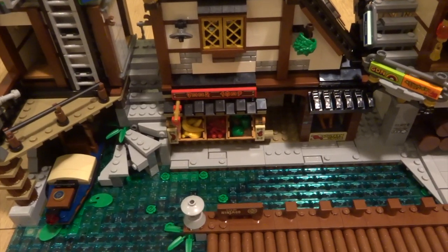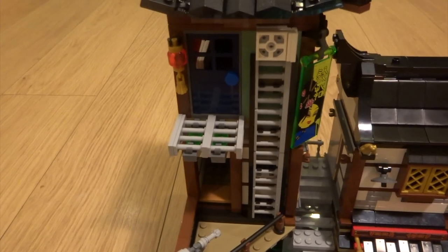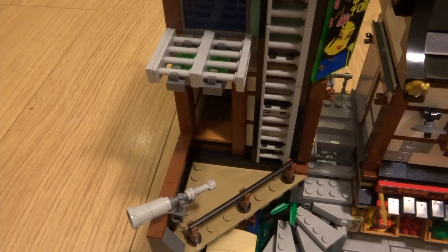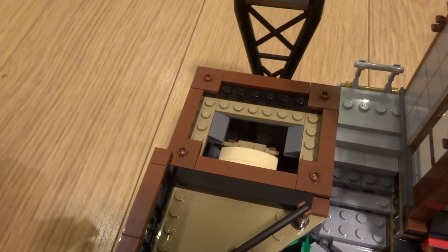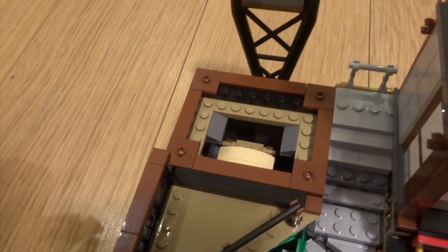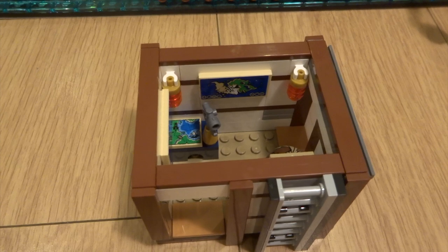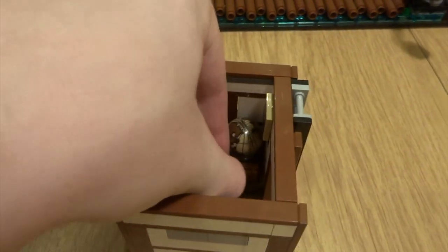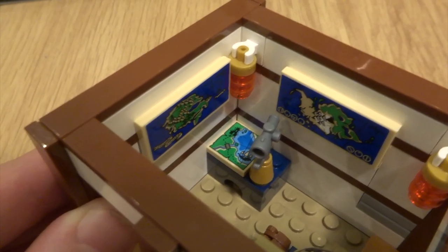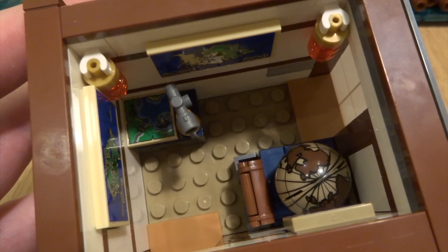This set is mainly split into three groups of buildings. One of the things I love most about this set is how easy the buildings are to remove and access - they're connected by just four single studs so they're secure but very easy to remove. The first room is a really cool kind of map traveling room. You've got a nice globe here that spins, a book which contains a trading card, a couple of maps on the wall and a map on the table along with a sextant. For such a small room they've done a really good job of cramming in a lot of detail.